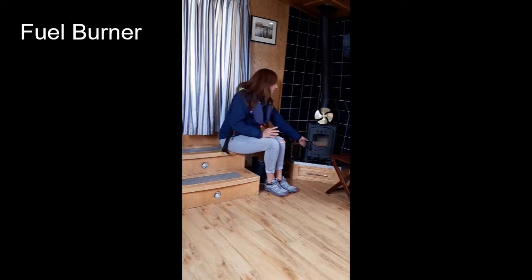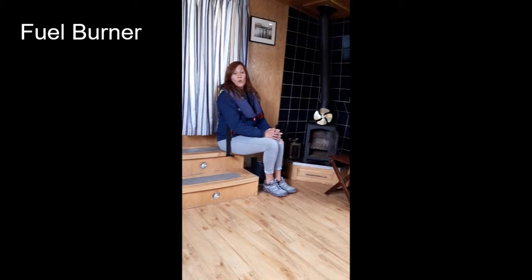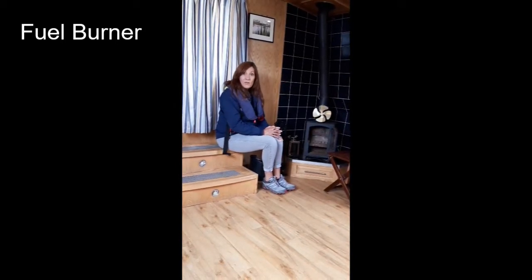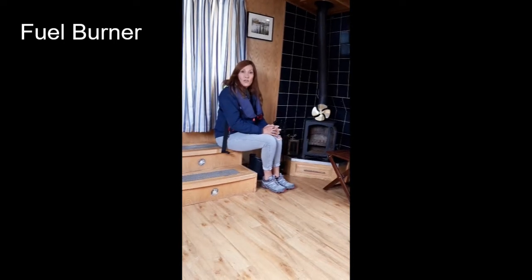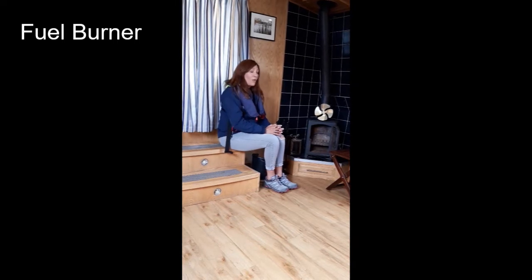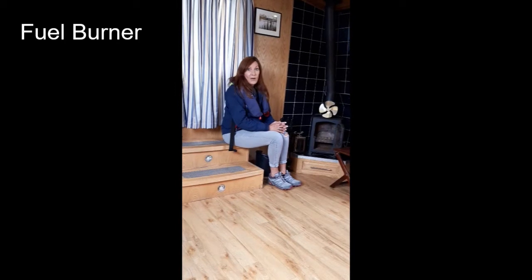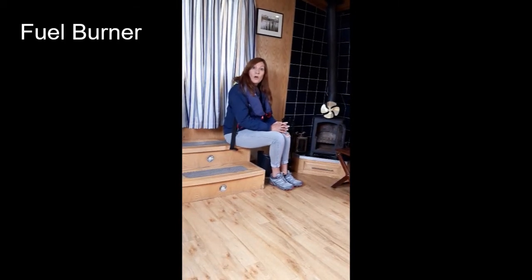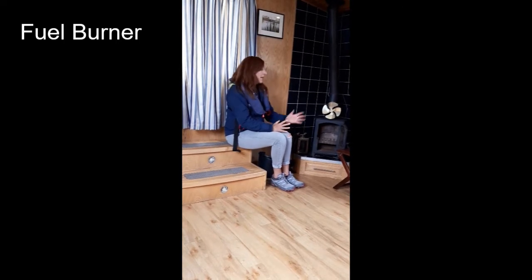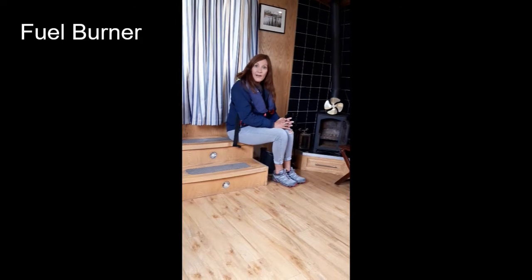To get this going you open the door and get to work with your fuel burning kit. We can provide a fuel burning kit for £35. The kit includes matches, fire lighters, kindling, wood, coal, and also the cleaning of the fuel burner at the end of your holiday so you don't have to do it on your last morning. If you wish to provide your own fuel burning kit then you must make sure that when you leave the boat on your departure the fuel burner is completely empty, clean, and ready for the next guest.